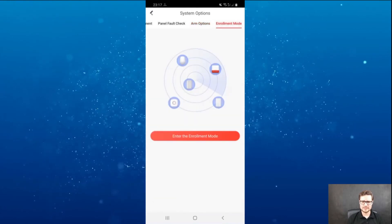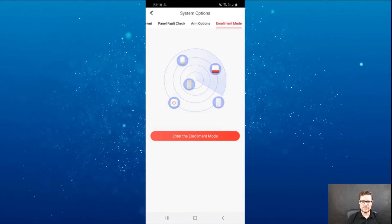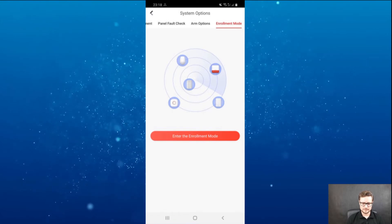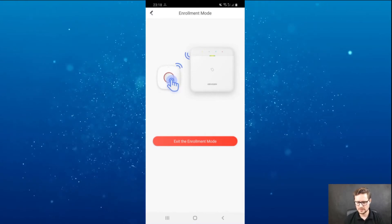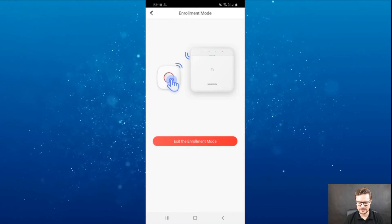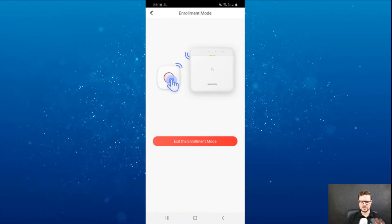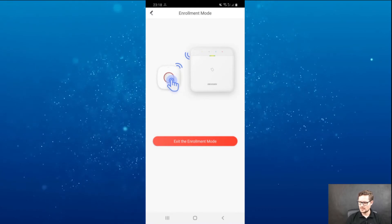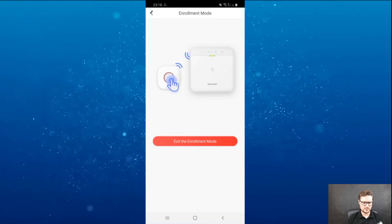Enrollment mode is another option that allows you to enroll devices by just tapping your device to the control panel. So I can enroll one of them — I just turn it on and tap it to the reader. Straight away enrolled — it detected this device immediately. It's so powerful.